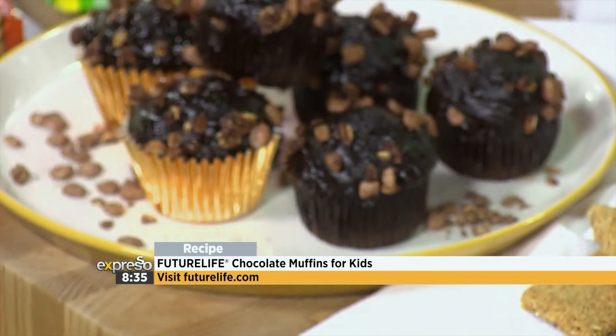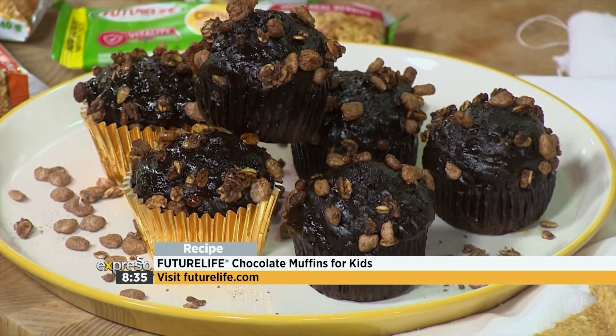Welcome back to the kitchen. We continue to deal with our fussy eaters, and whether your child is a fussy eater or not, I just know that this next recipe will be a win and will get their stamp of approval. We are making the classic chocolate muffin, but with a yummy and very healthy twist.